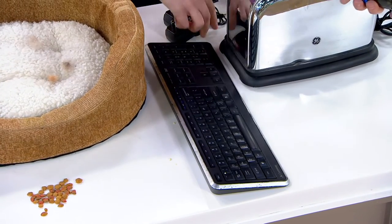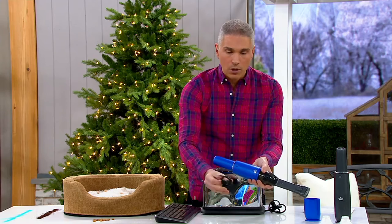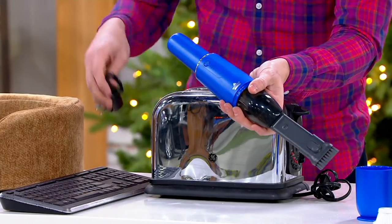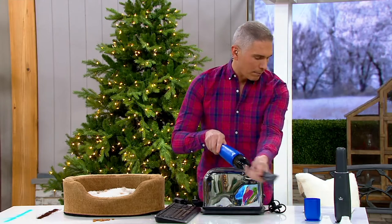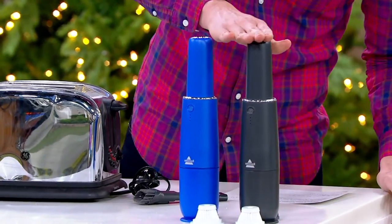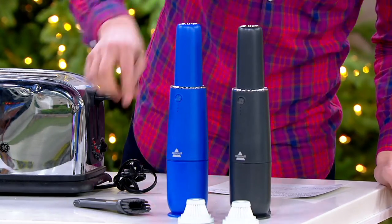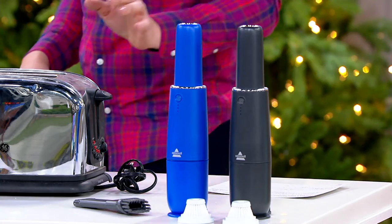It recharges super easily with a USB cord or you can plug it into the wall. We have two color choices today: the blue, which is exclusive to us here at QVC, and the titanium. It comes with a little extension, the extra filter, and it's on MV39558.